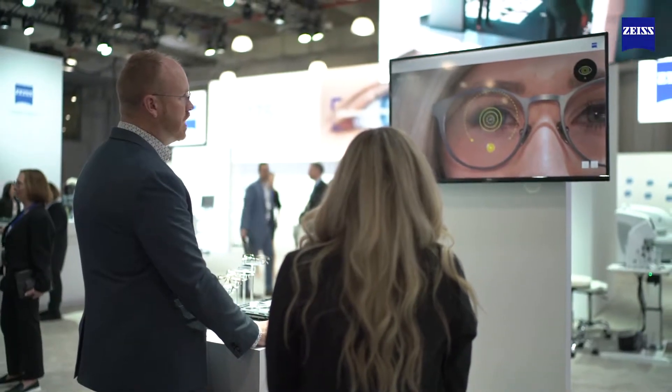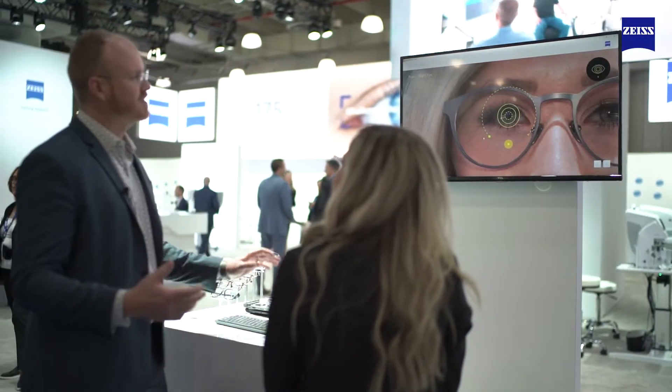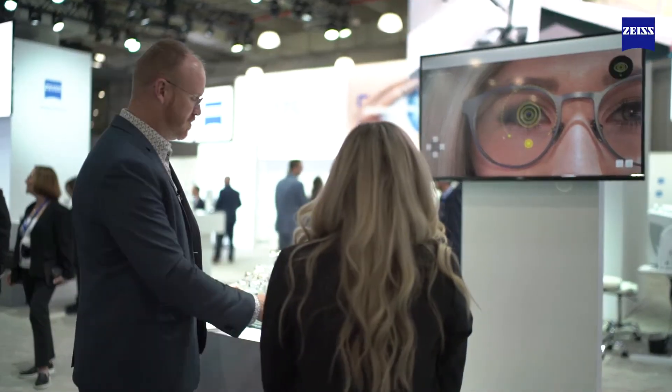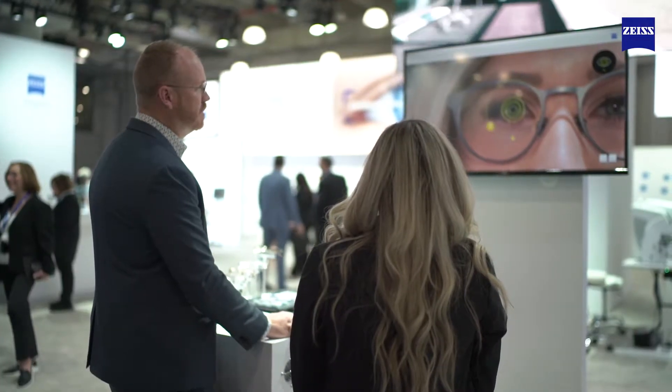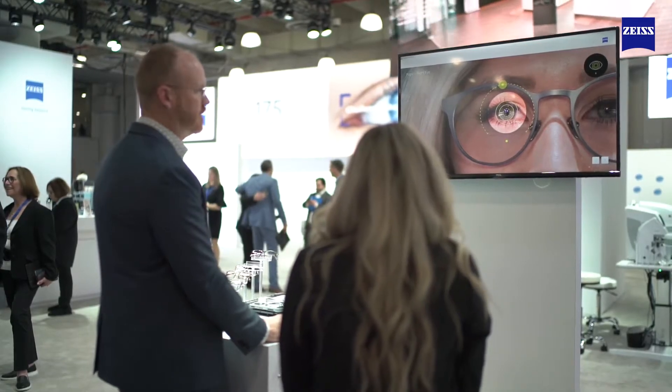One cool feature about our centration technology is when we dot pupil center — for folks like us who have colored eyes it's a lot easier to differentiate the pupil from the iris. But if you have a patient with darker eyes, we can increase the contrast to brighten it up and show exactly how it works.